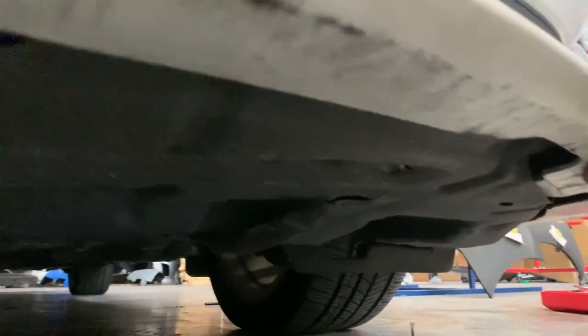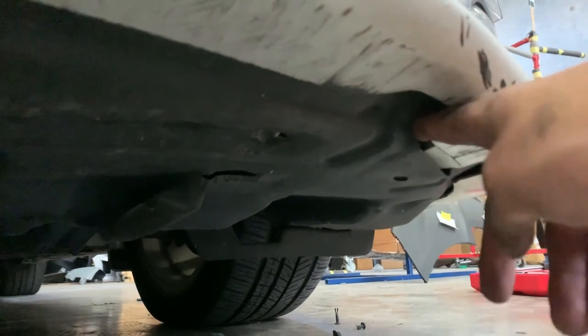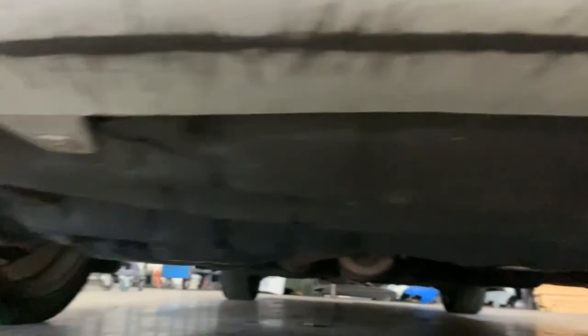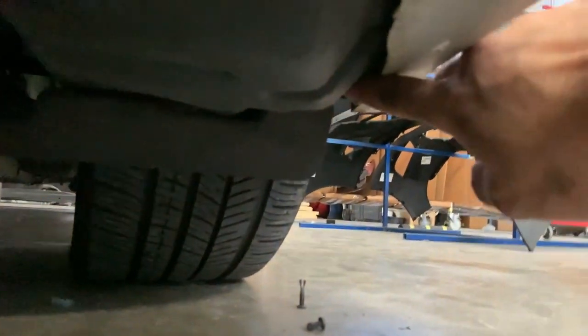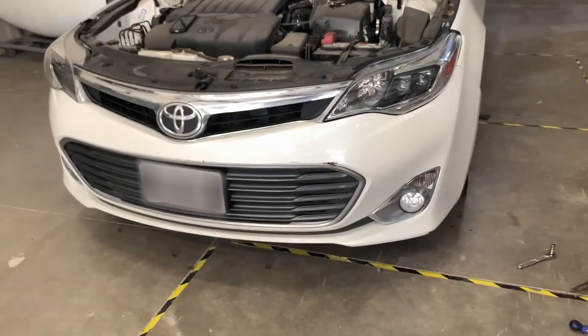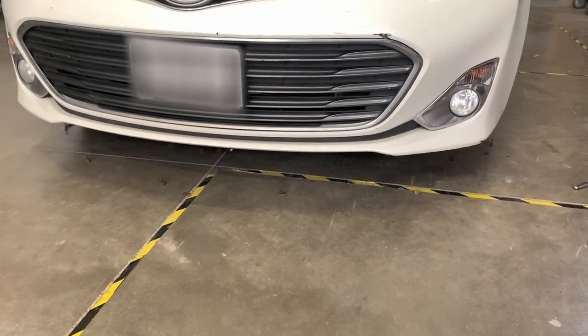One right there, one here — and you can see how the bumper is slotted into the engine guard here, so make sure that goes in there when you do the install. Someone didn't do this correctly here. There's one on the very end right here — so that's the six on the bottom.